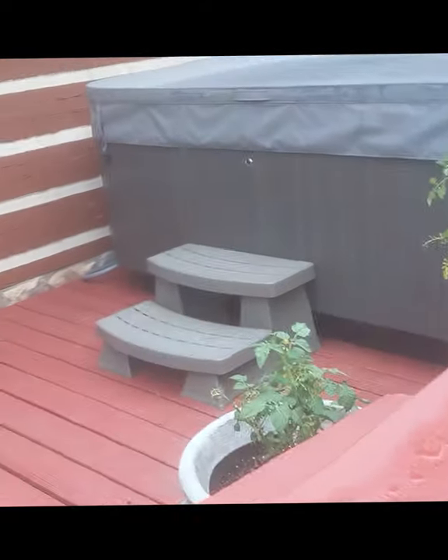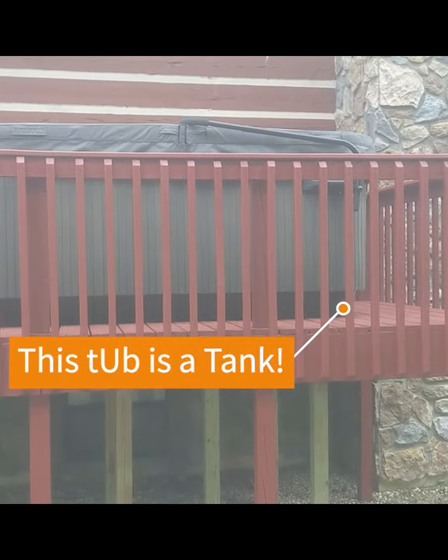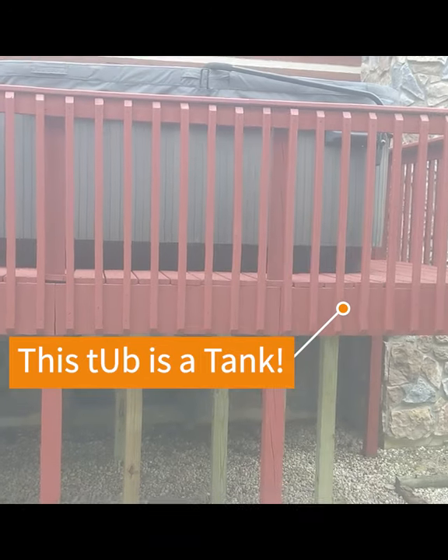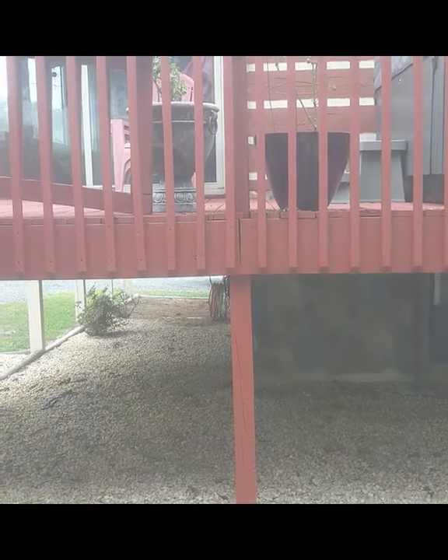We're going to plot the disconnect so we can run our wire from the panel to here. One thing to note: with this being on a deck, they've had a professional carpenter install supports. This tub is a Cadillac — top of the line — and you have to be very careful because it's very weighty. We're actually going to be shooting our conduit down this way, heading back to that garage.